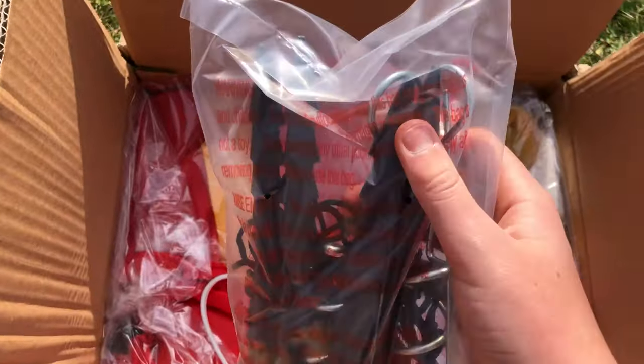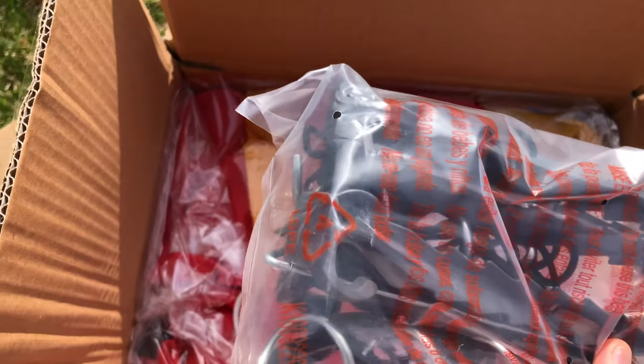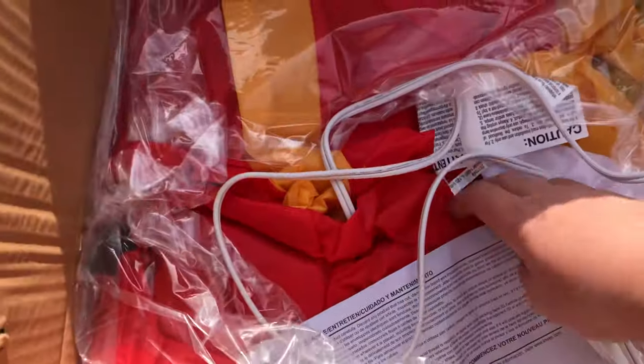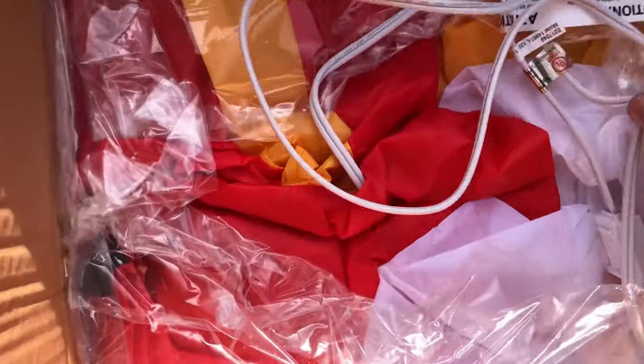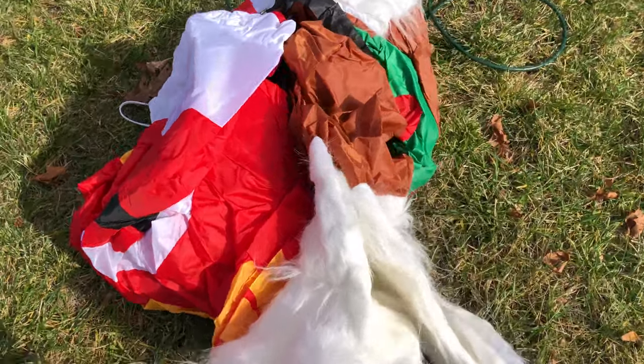I was just thrilled that I got it. I got two other inflatables with that purchase — the Snoopy Dog House and the dog with the puppies on its back. I got them all at the same time. But this one was definitely the best one I got. It's such a nice inflatable.